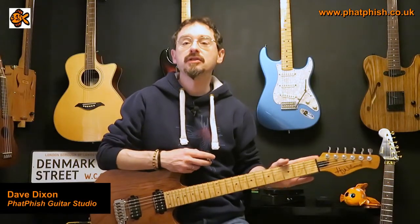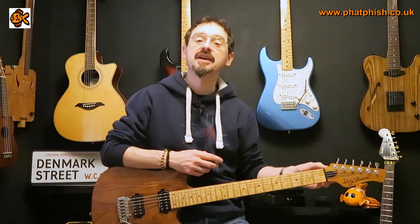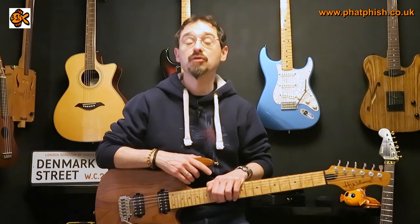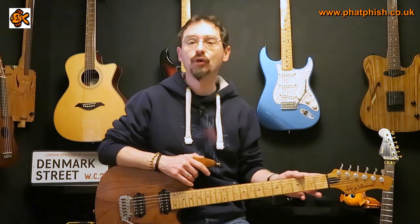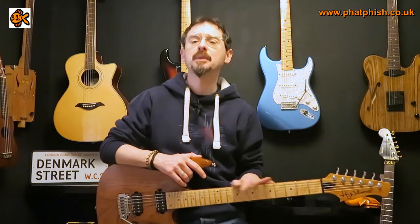Hello again and welcome back to the Fanfish Guitar Studio, I'm Dave. This video is inspired by a message from a friend who said 'who would have thought one bad cable could have caused so many problems and noise.' He had a complicated effects setup with rack units, pedals, and stomp boxes, and had been getting a lot of intermittent noise. It turned out to be just one cable plugging into one of his pedals.